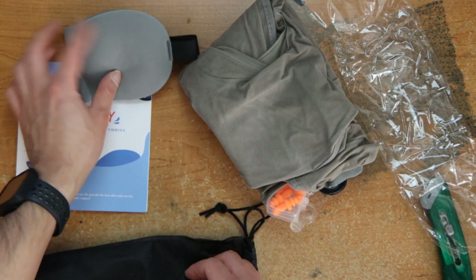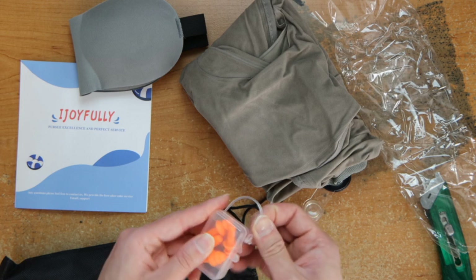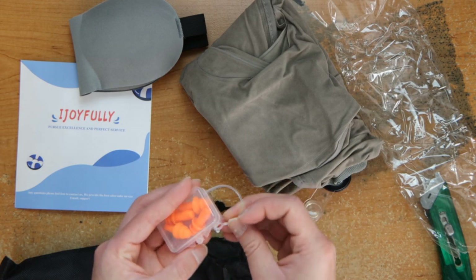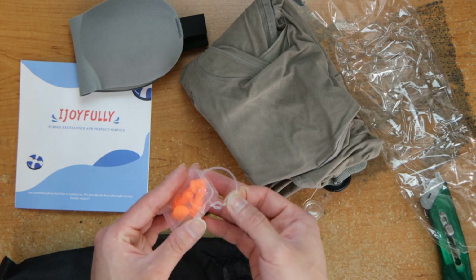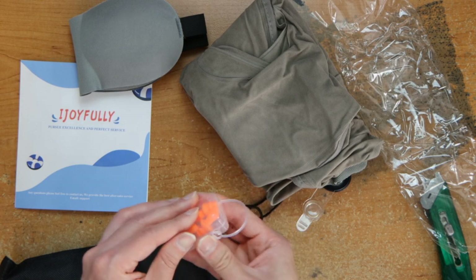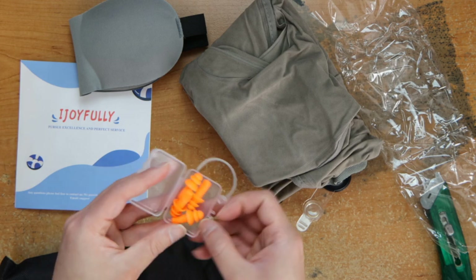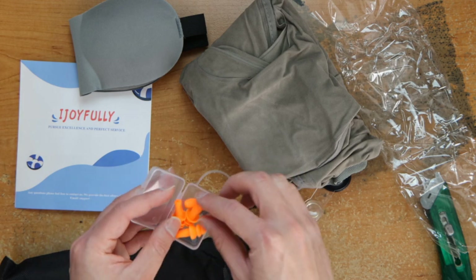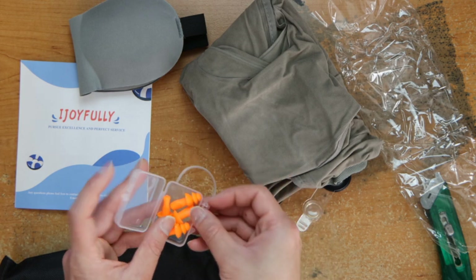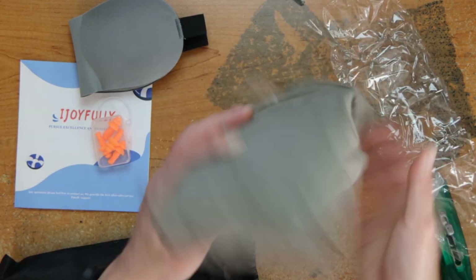Okay so here's the sleep mask. You have ear plugs and it can connect to your bag, but it's super loose so I wouldn't recommend it. Okay here's the ear tips — seem like they're silicone and you can wash them to reuse, and they give you four if you lose one or if you want to share with somebody.